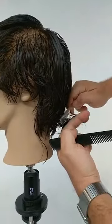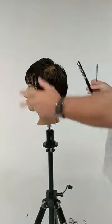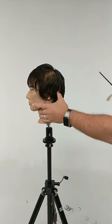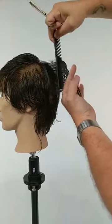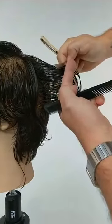Sergio was wondering if I'm leaving length towards the hairline — I am not. Throughout this whole haircut I'm actually trying to sit the hairlines in a little bit, and there'll be more freehand work around it later. The idea is to have nice textured layers internally, and then I'll go back using twisting, slicing, and some freehand razor techniques to remove excess weight.